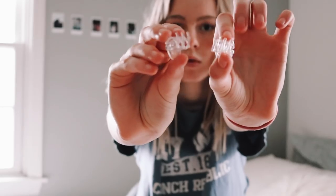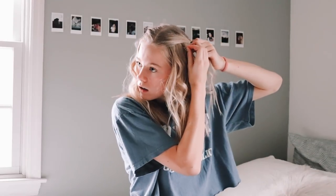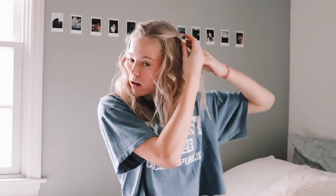For the first hairstyle you just need two little clips. Pull back pieces from the crown of your head on each side and clip them. This frames your face really well, it looks so cute, and honestly it really can't get much easier than this.